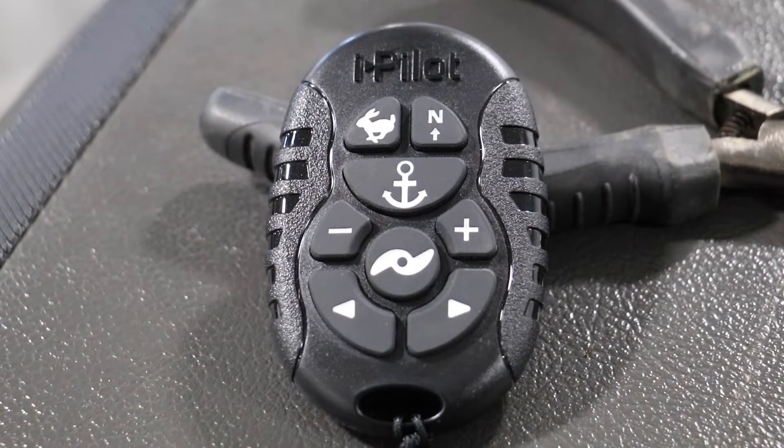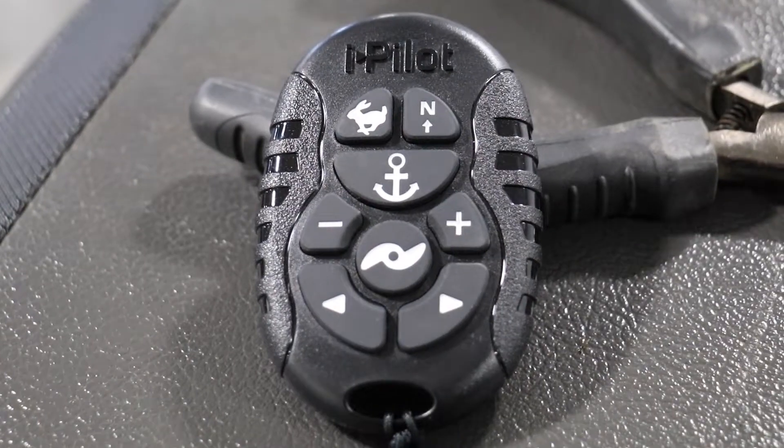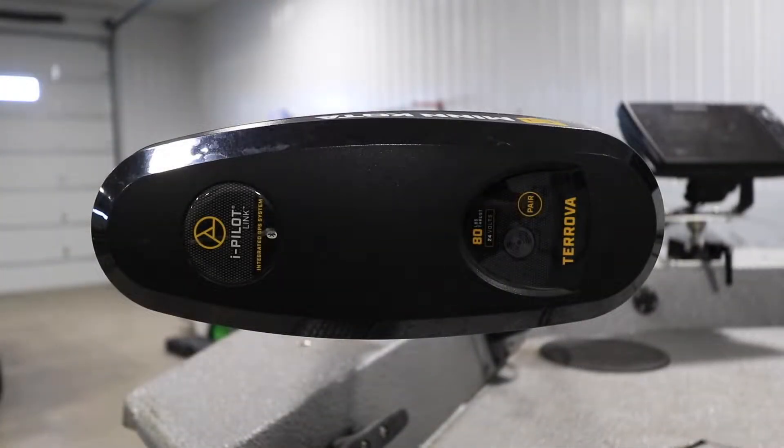Before you can use the MicroRemote, however, it must be paired to the iPilot or iPilot Link controller on top of the trolling motor.